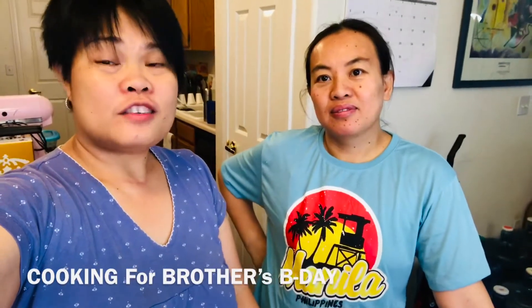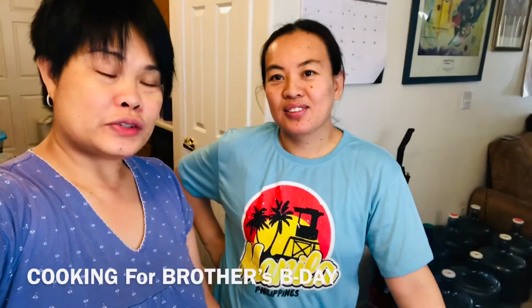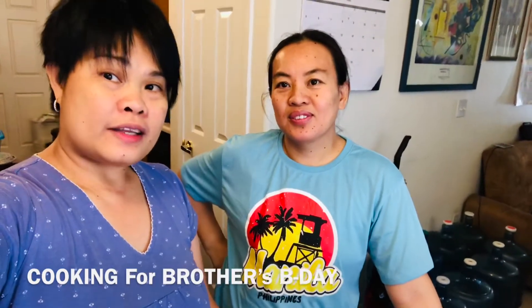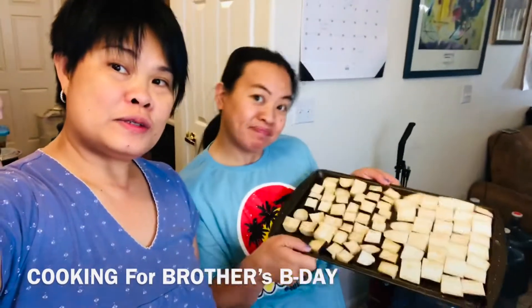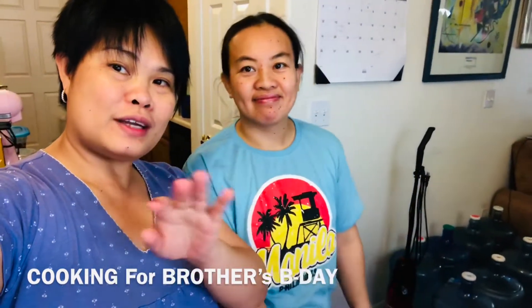We're gonna cook plenty of food. We're gonna do a buffet pie — you know, the buffet is where there's plenty of food on the table, something like that. We have a variety of food for today to cook. We're gonna try to take a video of every food that we're gonna cook. Yes, stay tuned — stand by, whatever it is.